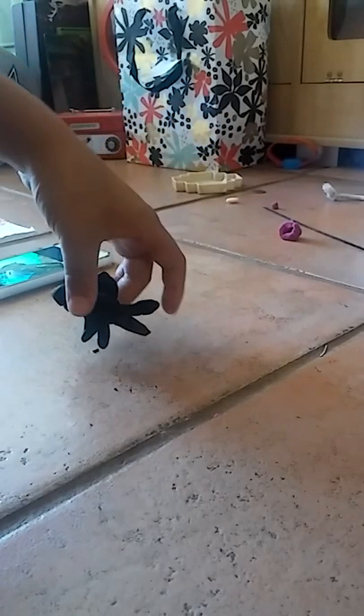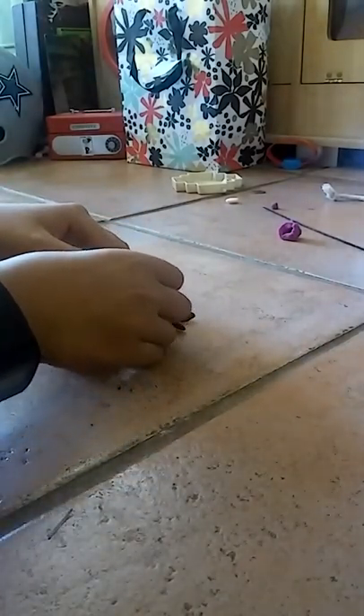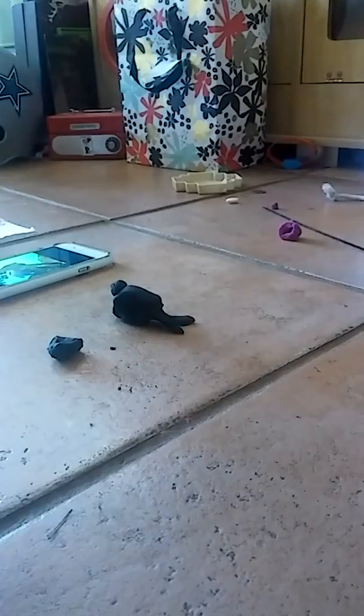So it's a black moor goldfish. I might have said half moon betta at the beginning of this video — I don't remember — but it is a black moor goldfish.